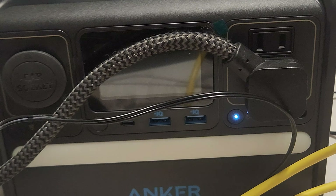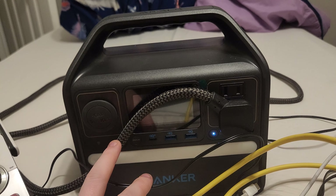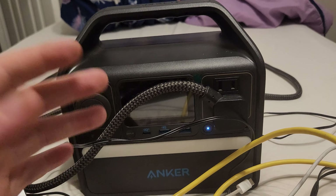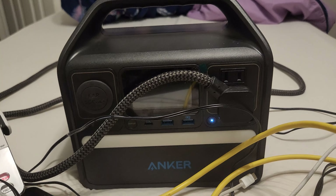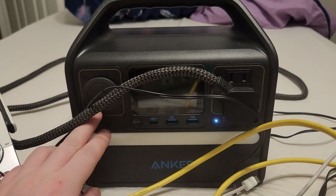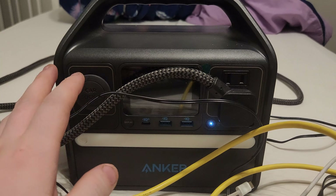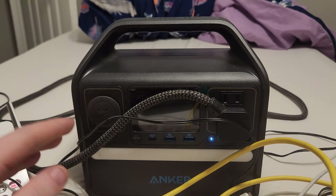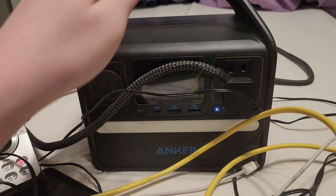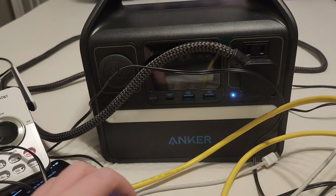Personally, I do not think this device is worth the price. I think it's a gimmick. This device could potentially be a great temporary backup, but as a long-term solution, you can't depend on it. Anker is just not there yet when it comes to that — just my opinion.